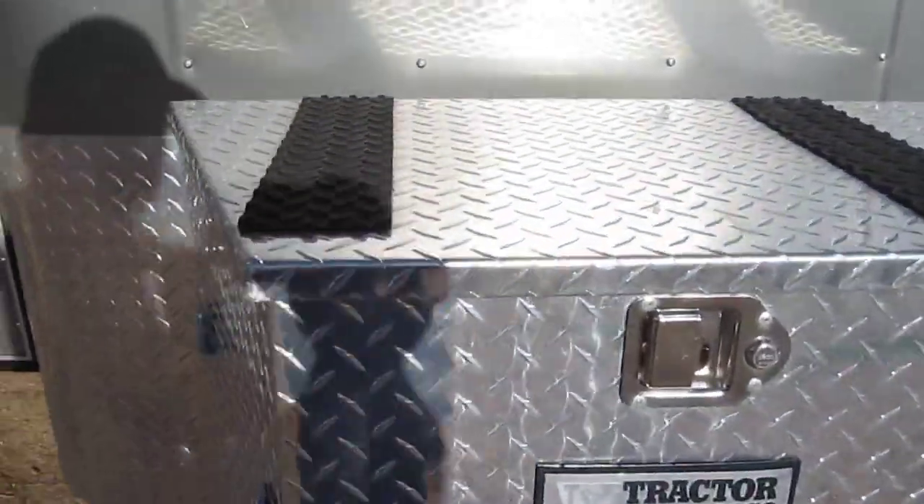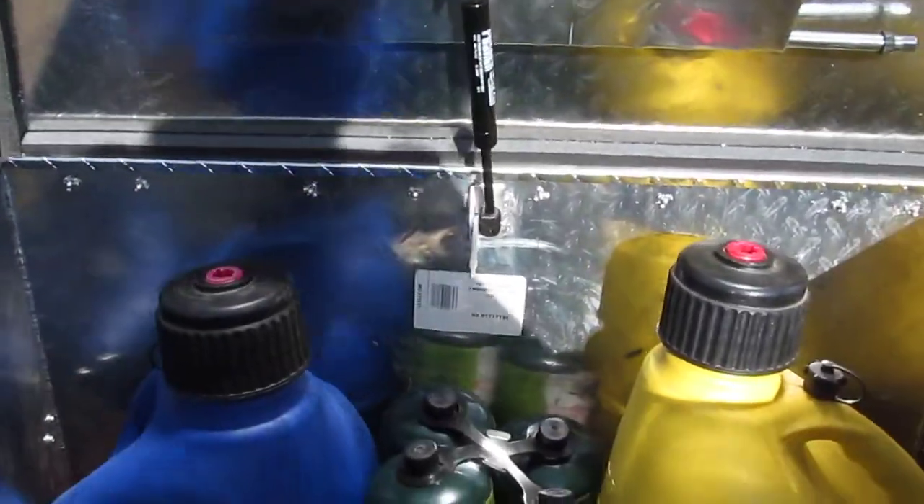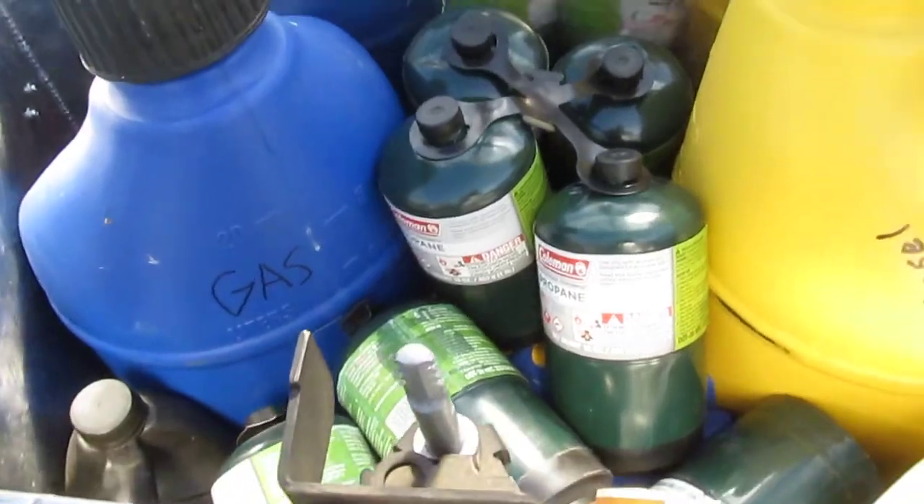Front box was added for fuel, and there's also room for a large propane bottle.